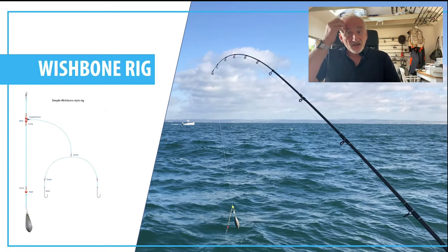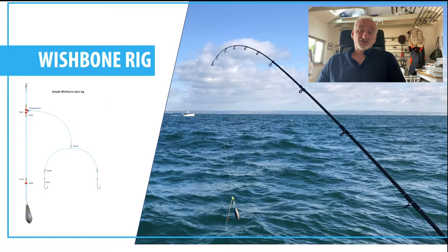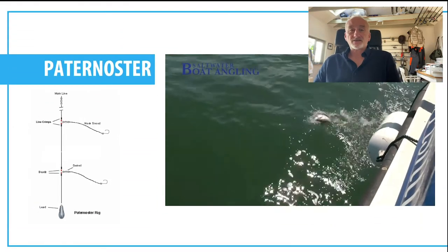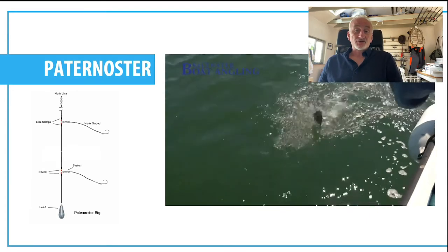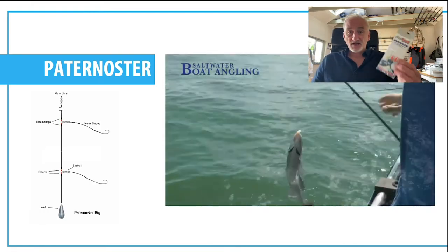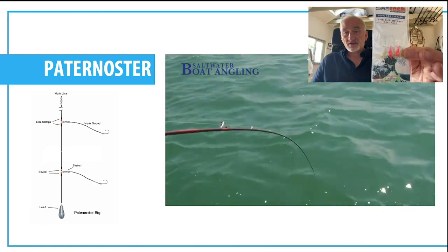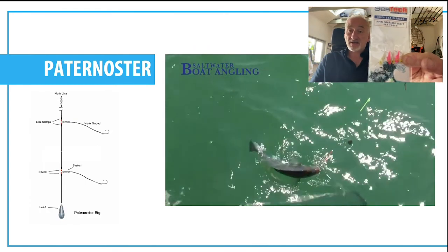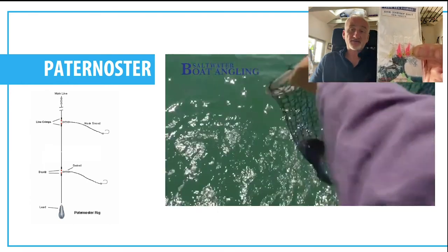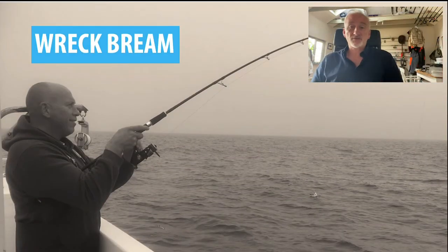Next is the paternoster — everybody's favourite. Very simple rig: two or three hooks on a simple trace, and it works very well for bream, particularly at anchor. It's probably the first rig I would use, especially if I'm match fishing. I sometimes use baited sabikis as well for speed — that works very well if you're trying to catch fish quickly in a competition.